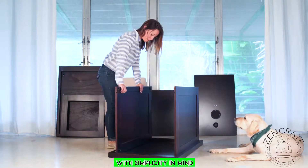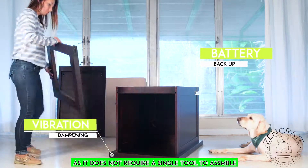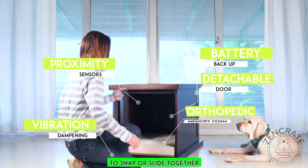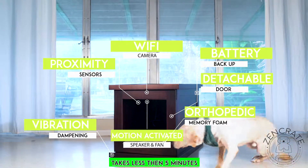The Zen Crate has been designed with simplicity in mind, as it does not require a single tool to assemble. With each piece engineered to snap or slide together, the entire assembly process takes less than five minutes.